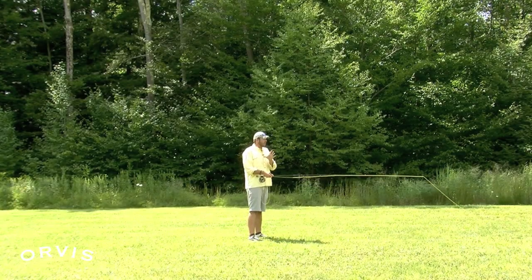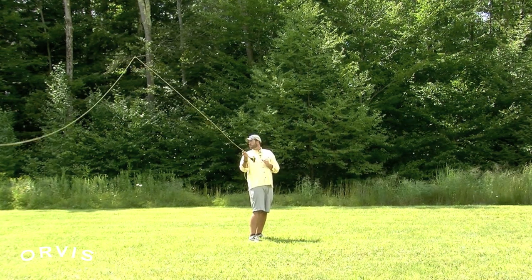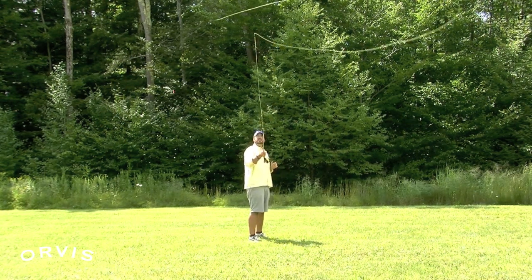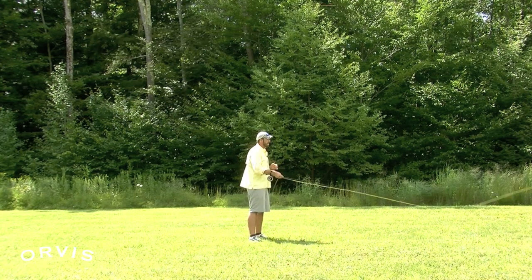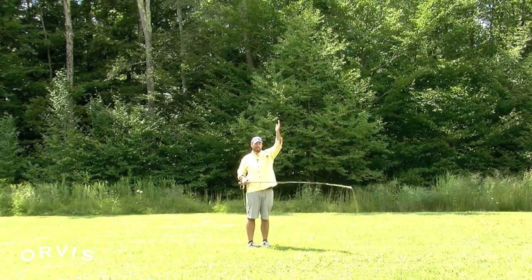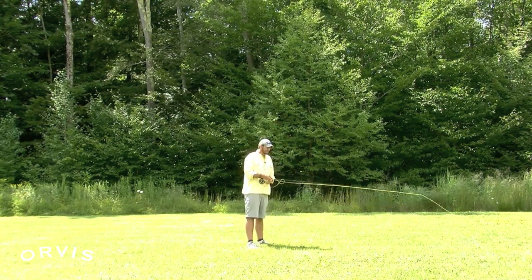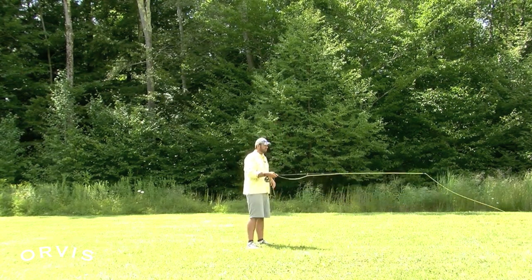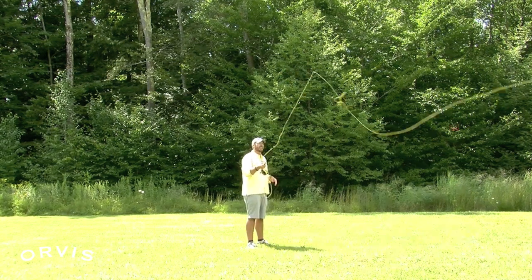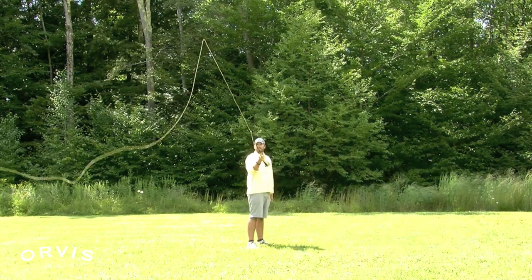When we get that line hitting our fly rod on the back or on the forward cast, sometimes we can wait too long — that line starts to fall, then we try to make that forward cast, and that line kind of piles into the rod. That can also be caused by stopping that rod tip a little bit too soon on that forward cast. When that line hits the rod tip, that's usually a tailing loop from too short of a casting stroke.